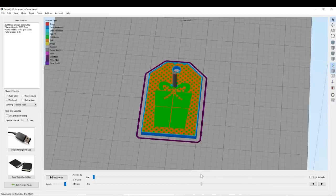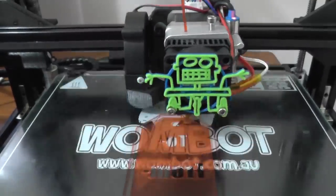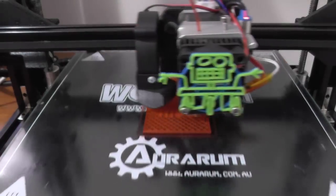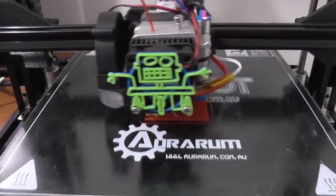And all we're going to do here is just pause the print part way through, change the filament out, resume the print, and do that as many times as we need. And that's just the very basics of this particular technique.